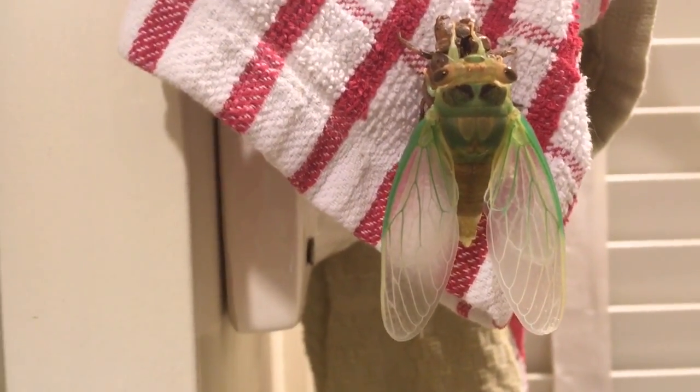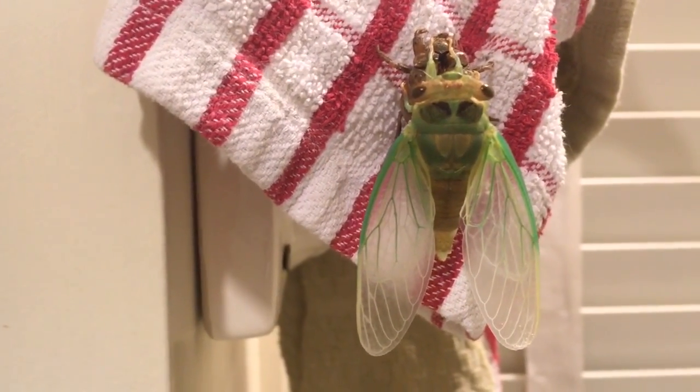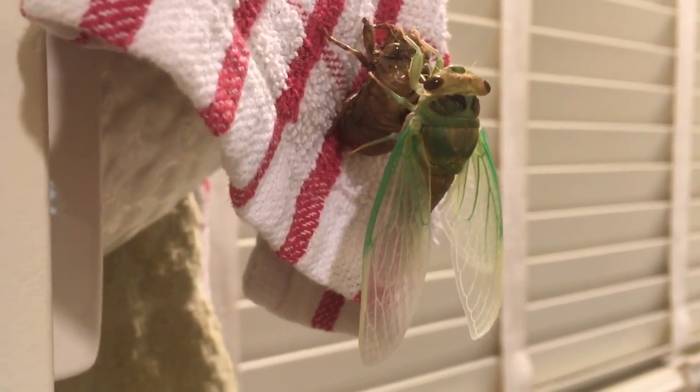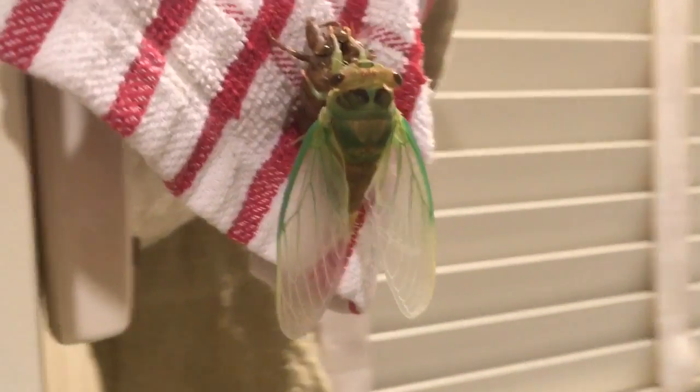I mean the wings like tripled or quadrupled — I would say they grew five times in size. Oh my gosh, so cool. Sorry for the shaky hands, that's just me.